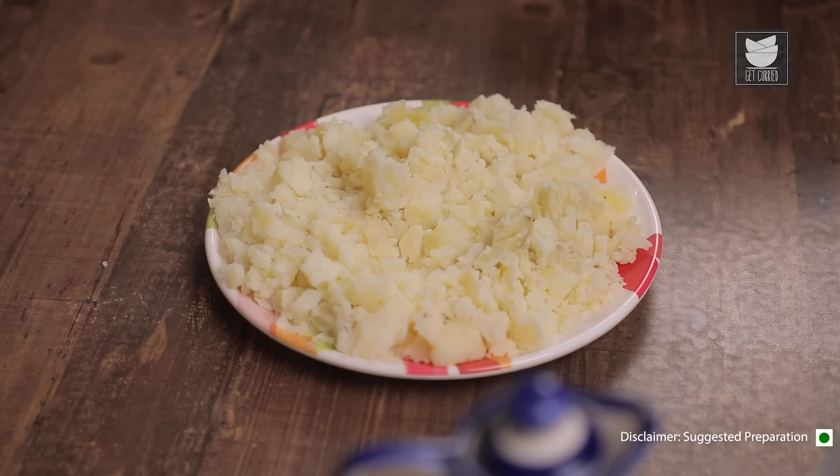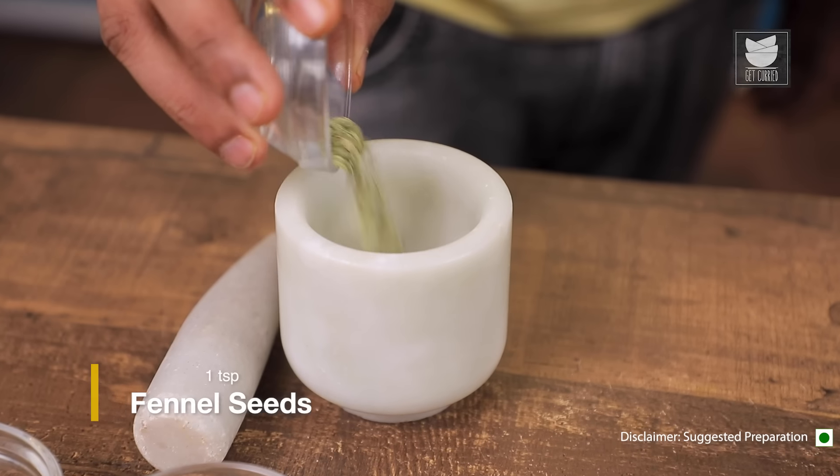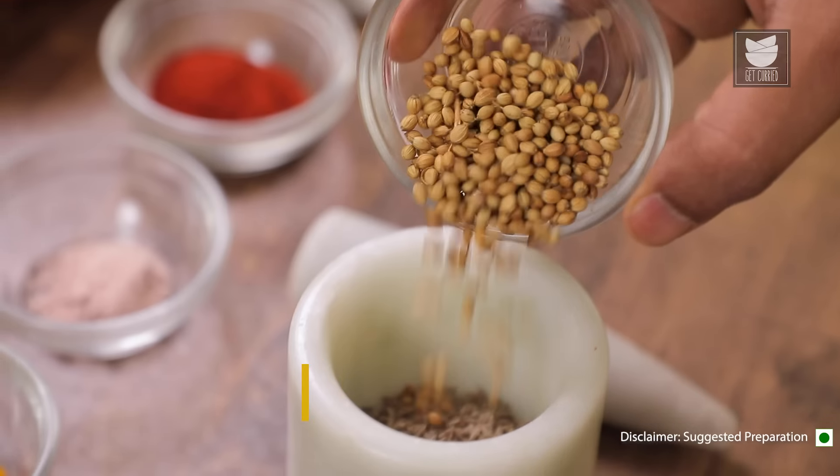Let's now move on to the tempering. Let's begin with crushing a couple of spices — beginning with Fennel, Cumin Seeds, and Coriander Seeds.